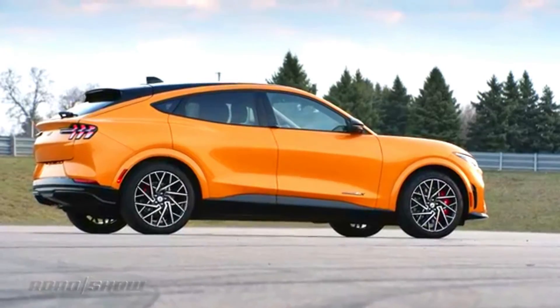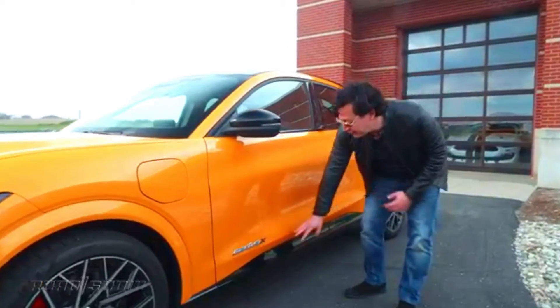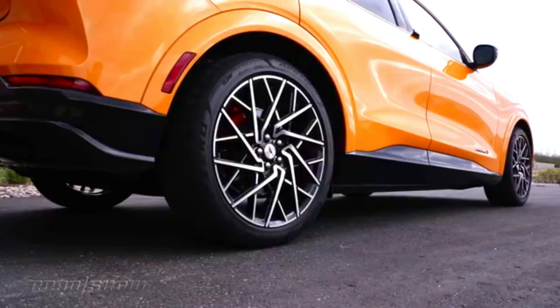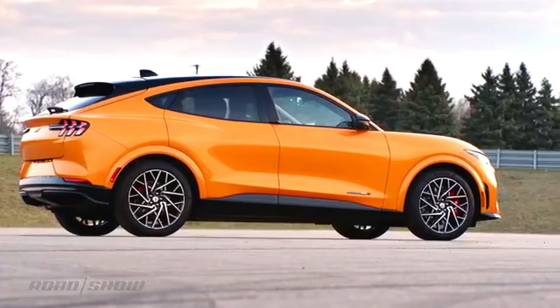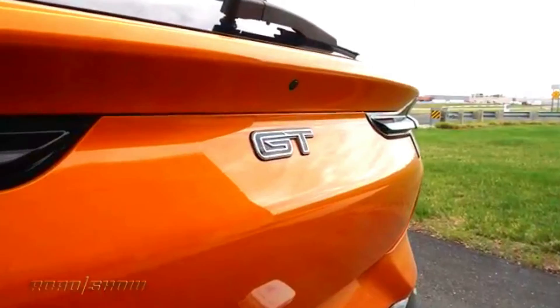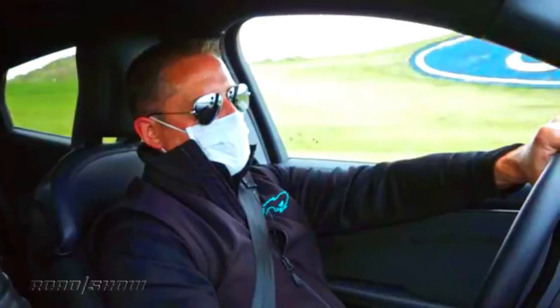The GT and Performance Edition come with several chassis improvements that take the base Mach-E's already fun-to-drive personality and juice it up to legit sports car status. The most noticeable difference comes from upgraded tires. The GT rides on 20-inch alloy wheels with specially designed 245/45 Continental all-season tires, while the Performance Edition gets its own bespoke Pirelli P Zero summer tires, also 245/45 on different 20-inch wheels. Both setups look fantastic and offer a lot more grip than the standard Mach-E's Michelin all-seasons. However, given the amount of power and torque on tap, both setups are still pretty easily overwhelmed in spirited driving.